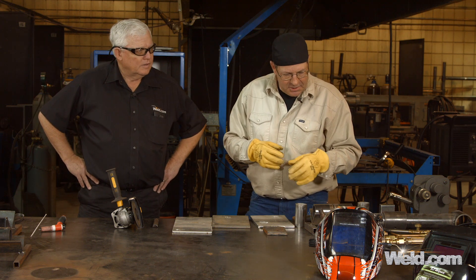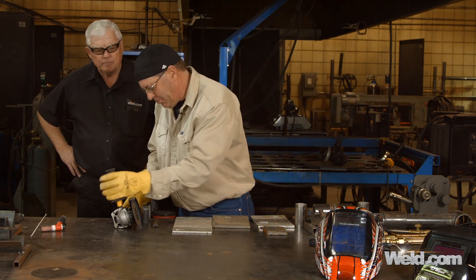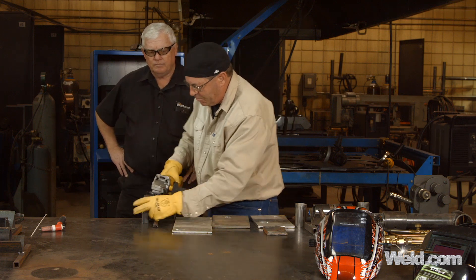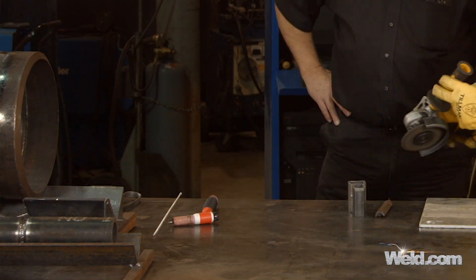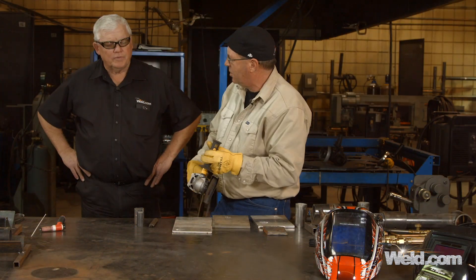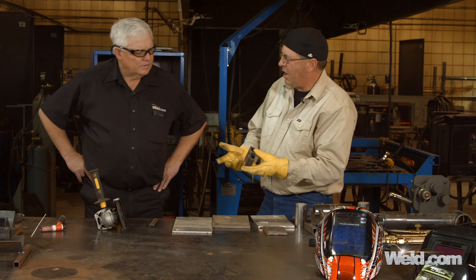We could take another piece of the pipe or the square stock here and grind on it for a second. Again, fairly long sparks, and yellow. So we know that that's mild steel.